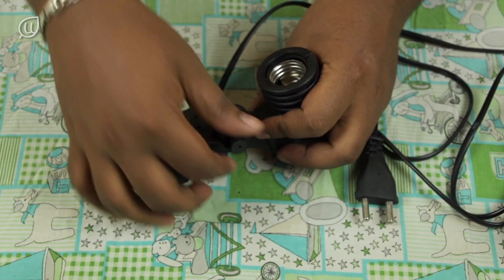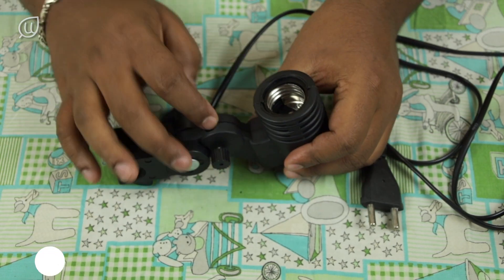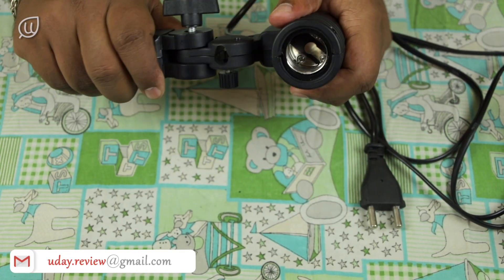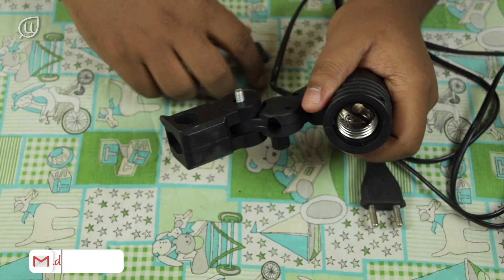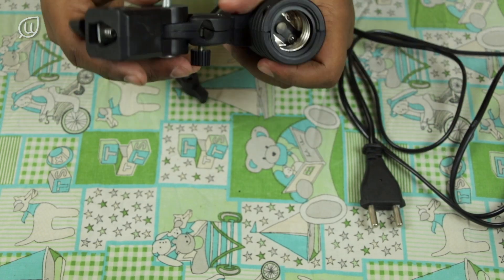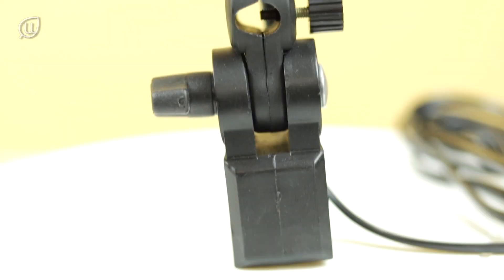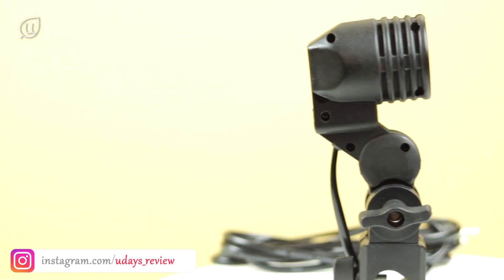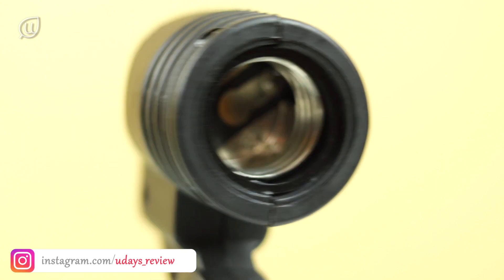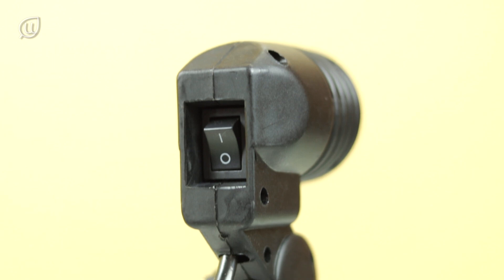The head of the holder can be adjusted up or down using the knobs. Let me show you how. Oops, the knob came out — no worries, it can be fixed back as this is a thread type knob. This is a close-up view of the holder. Behind the bulb holder, there is a switch to switch it off and on.